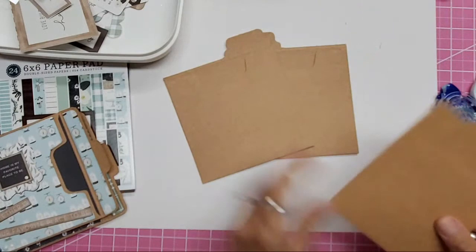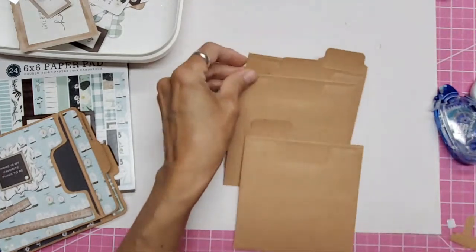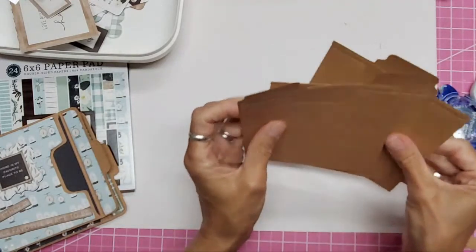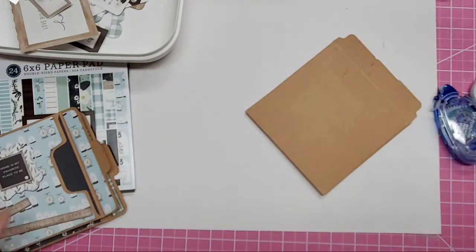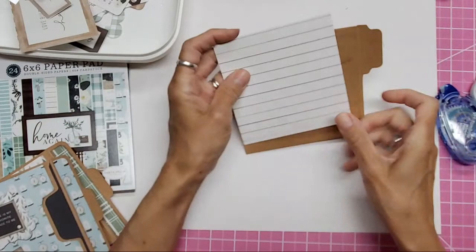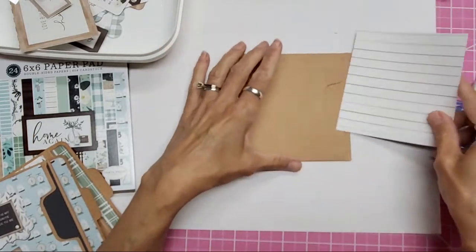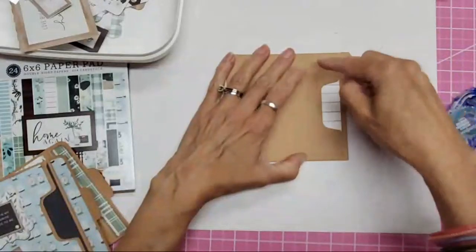We have the left tab, the middle tab, and the right tab — perfect! This is one of my favorite punch boards — the We Are Memory Keepers tab punch board. If you don't have it, I really think that's one of the best. I also like the mini envelope board. Let's get these covered and put them in the album. I like six-inch paper pads, and I had already cut some of these down.